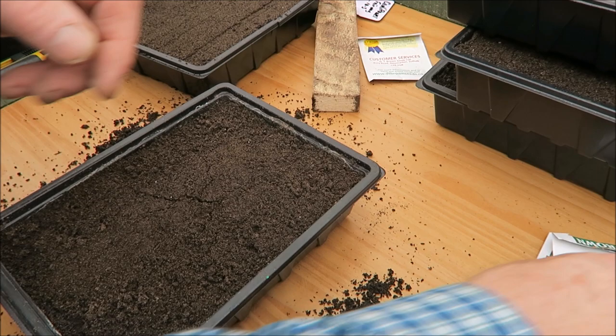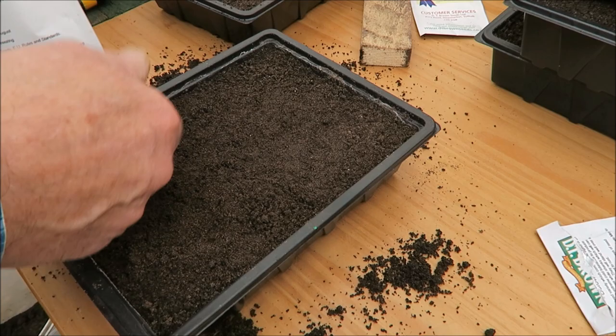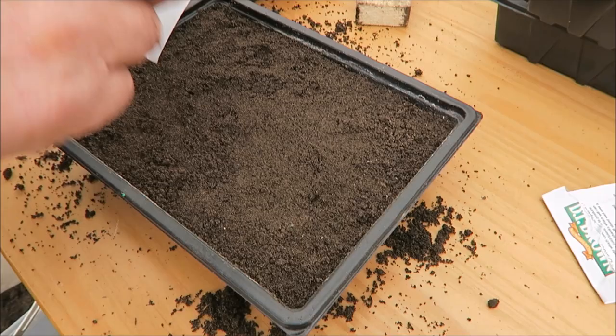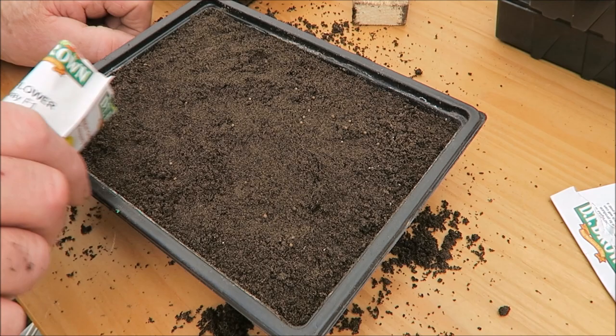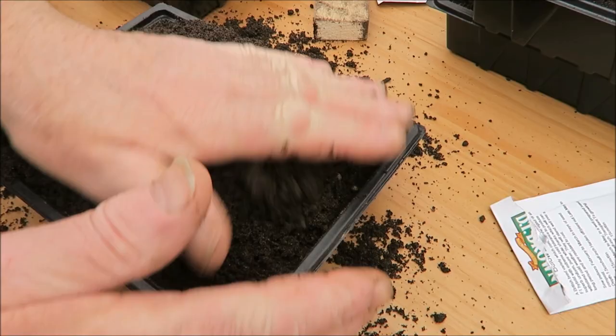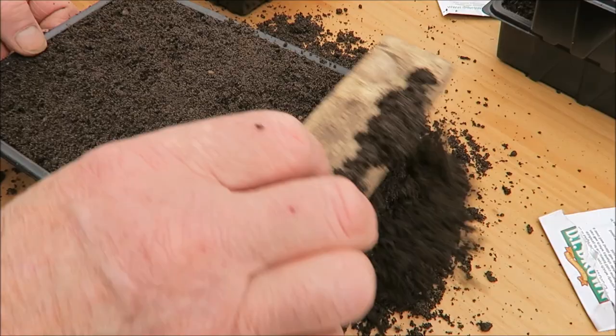This is cauliflower Fairway Hybrid, so there won't be many of these in the packet — only maybe 30 seeds in it. Fairway is one of the cauliflowers that does freeze very well if you want to grow it. It will be a summer cauliflower, so you can freeze it when there's plenty around. Half an inch again. We'll just smudge it down, not too tight.